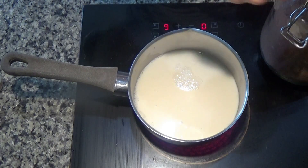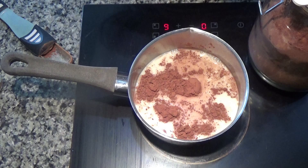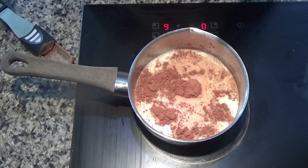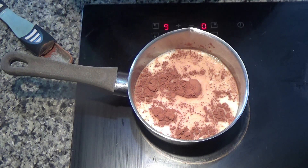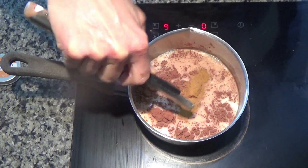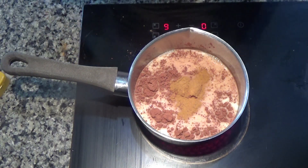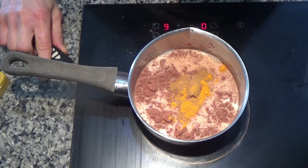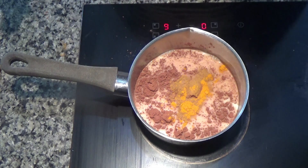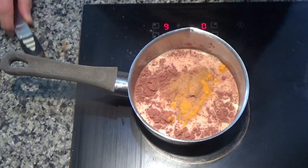I'm going to add about one or two tablespoons of raw cacao powder. I buy this in big packets from our local wholesalers — we get it from Costco — it's very cheap there. Then I'm going to add some spices: about half a teaspoon of cinnamon, and about half a teaspoon of ground turmeric. The original recipe calls for fresh turmeric, but I can't get any at the moment so I'm using ground. If you can get fresh, please use it. I've also added a quarter teaspoon of ground nutmeg and half a teaspoon of ground ginger.